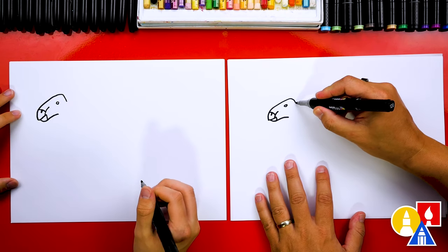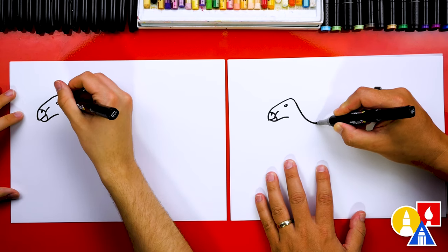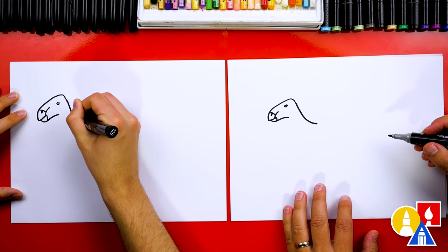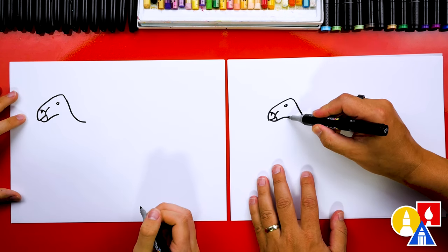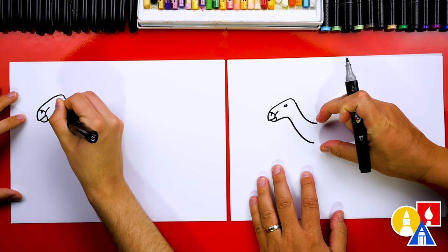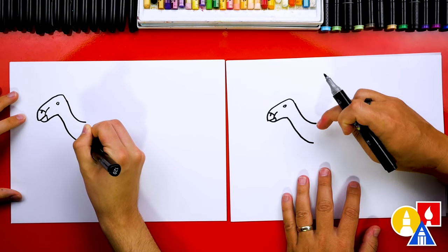Then let's draw the neck. We're going to draw the back of the neck first — we're going to come down a little, and then we'll curve to the right. Then let's draw the front of the neck. We're going to follow that same shape, coming down a little further. I'm getting a little wider too at the bottom. Almost looks like a camel's head.